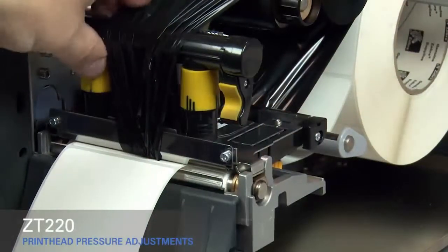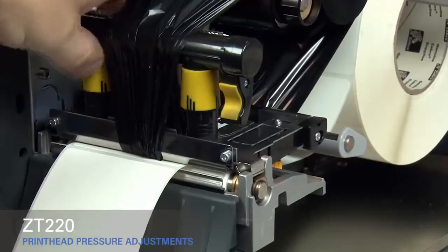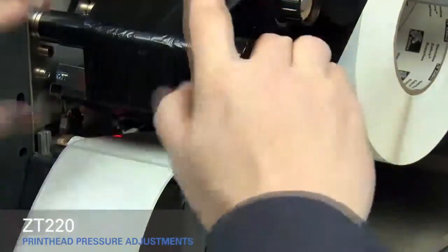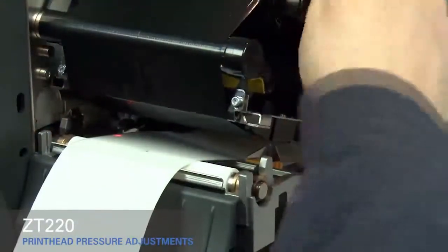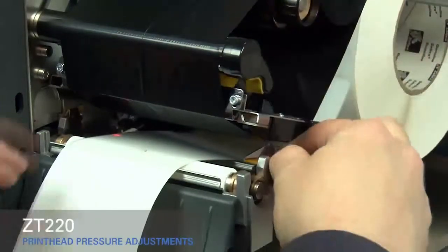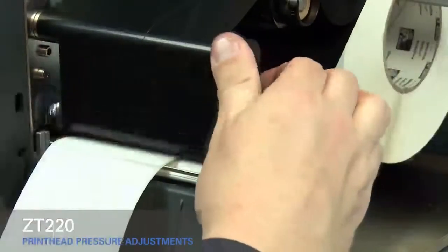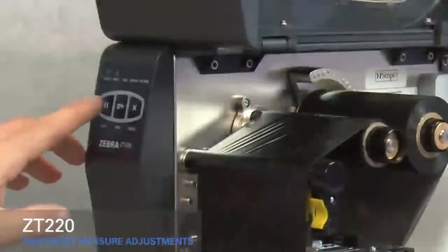Rotate the inside toggle to a higher setting. Open the printhead, smooth out the ribbon, and turn the spindle to remove ribbon slack. Make sure the gold outer media guide is pushed in and touching the edge of the media. Close the printhead and press the pause button.